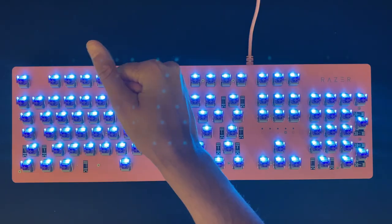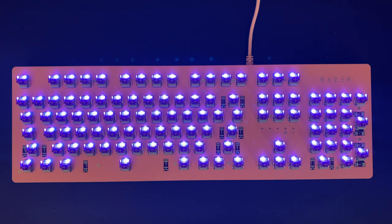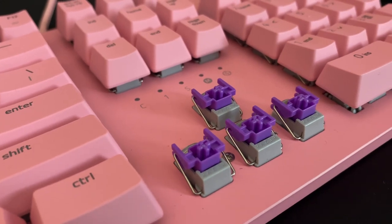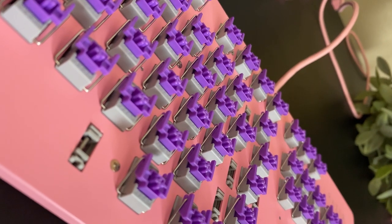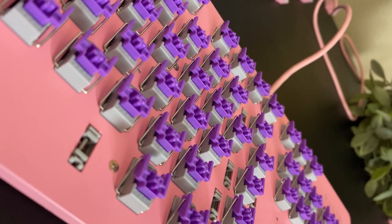And now for the switches. What sets the Huntsman apart from a lot of keyboards is that it uses Razer's optical mechanical gaming switches rather than a traditional mechanical switch. Each switch comes with its own stabilizer for a more consistent experience when typing or gaming, and I really appreciate how Razer incorporated a gray accent piece for each switch to complement the pink board.